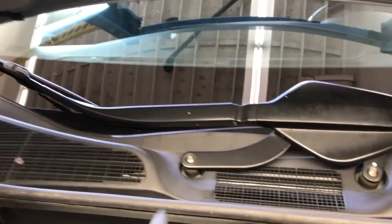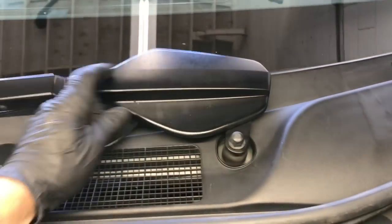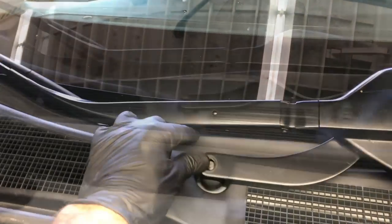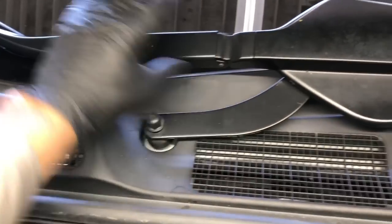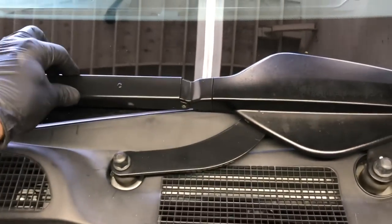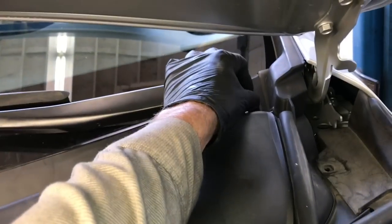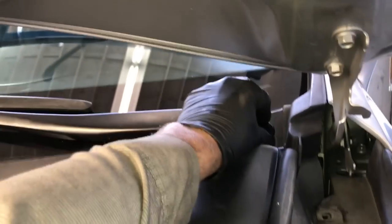Now realign the wiper arms and start the two nuts on the inner one. Use the dirt and witness marks on the glass to help you line up where they were before. Tighten those 14mm nuts on the wiper motors, then do the same for the driver's side wiper arm. Once all tightened down, put the plastic caps back on.